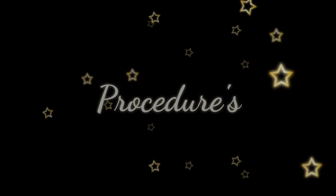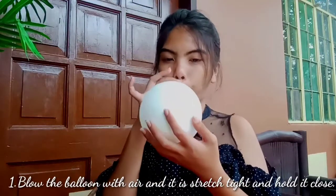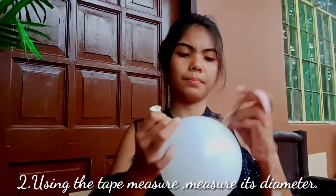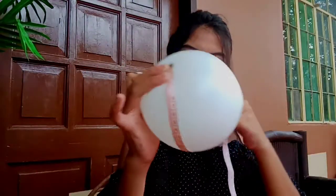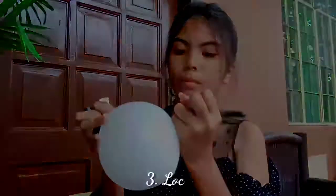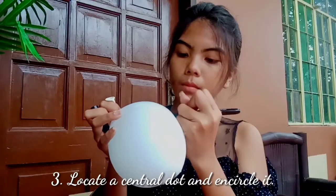So here are the procedures on how to do an expanding universe. Blow the balloon with air until it is stretched tight and hold it close. Using the tape measure, measure its diameter. Locate a central dot and encircle it.